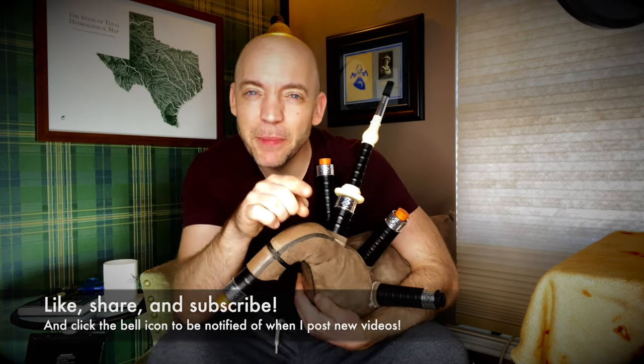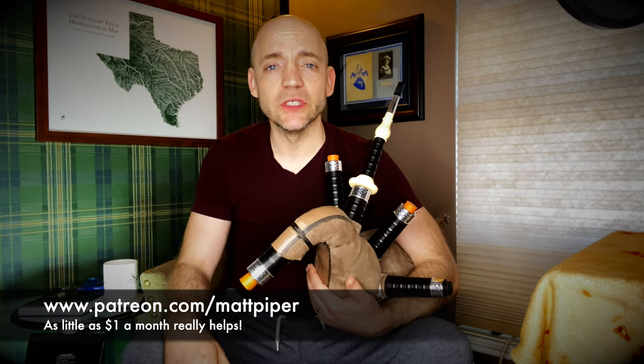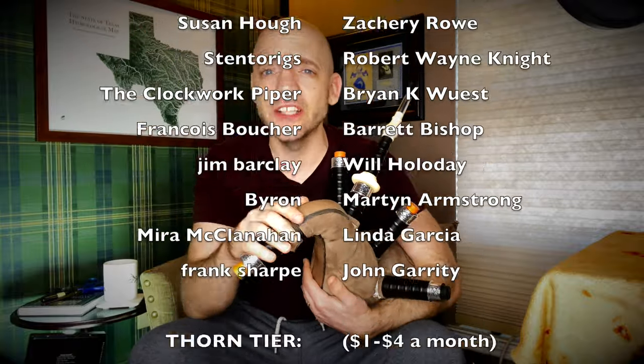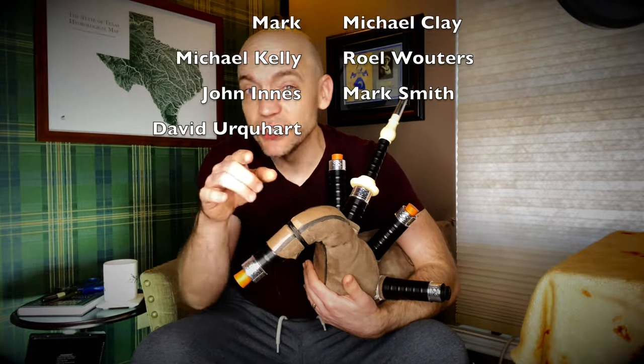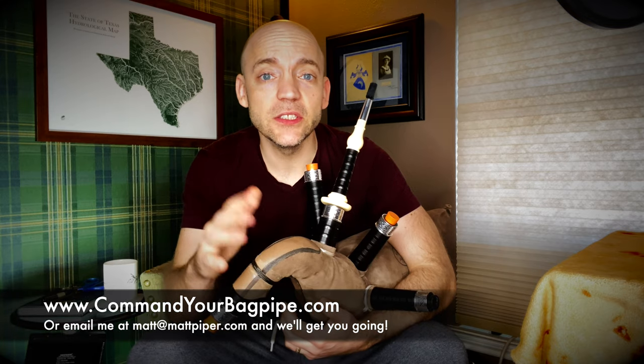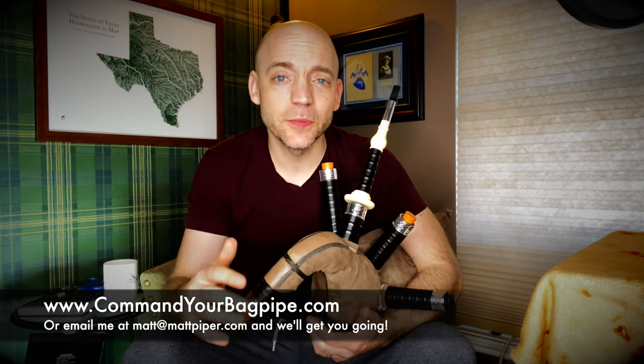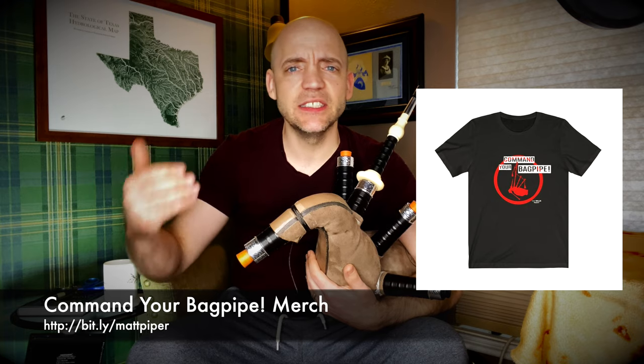Well, thank you so much for watching everybody. If you got something out of the video please think about giving it a like, subscribing to the channel, and hitting that bell icon to be notified when I post new videos. I also have a Patreon where as little as a dollar a month goes a really long way — a special shout out to Miss Carrie Treesec, my number one supporter. Check out my Patreon for perks like early access to videos. I also teach Skype and online lessons — head over to www.commandyourbagpipe.com or email me and we'll get you going. I also have a line of Command Your Bagpipe merchandise with hats, hoodies, and t-shirts. I'm Matt Willis Bagpiper — until next time, cheers.